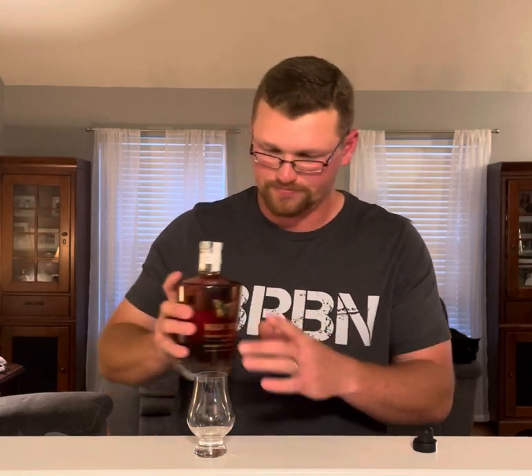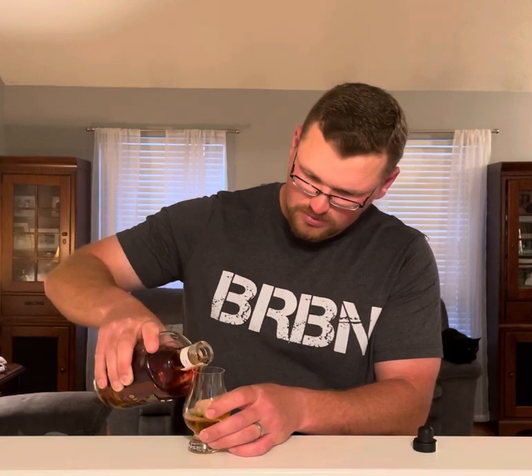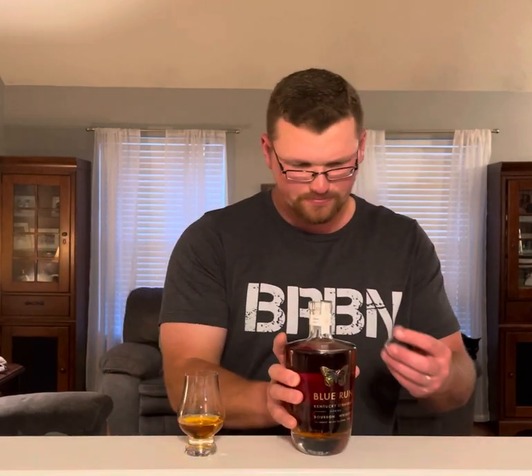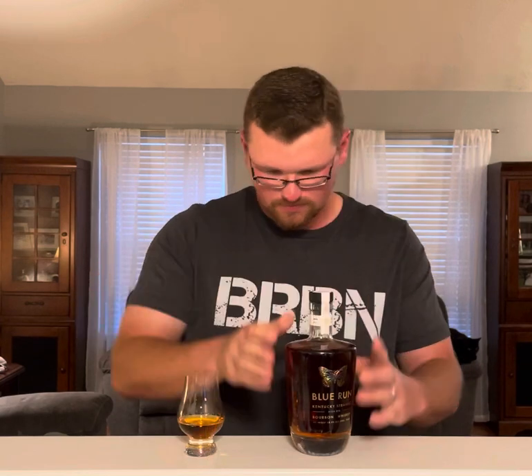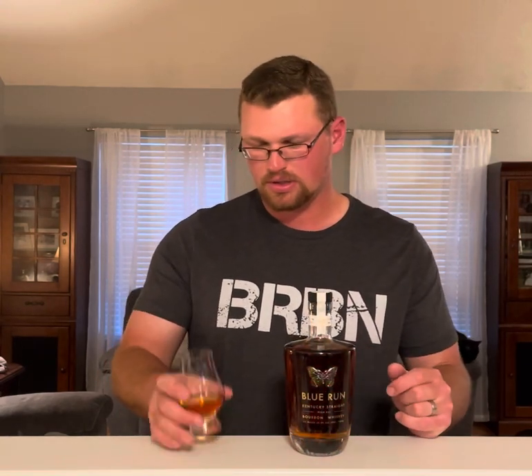Already smells good. I don't know the age on this. It has a mash bill on the back, but we'll get to that for the YouTube review — don't want to spoil too much. So the color, it's like a straight caramel. Some floaties in there — maybe it's non-chill filtered, who knows? It is a little cloudy.